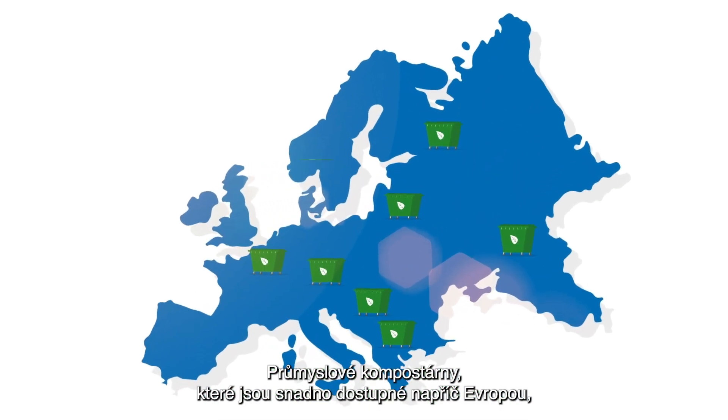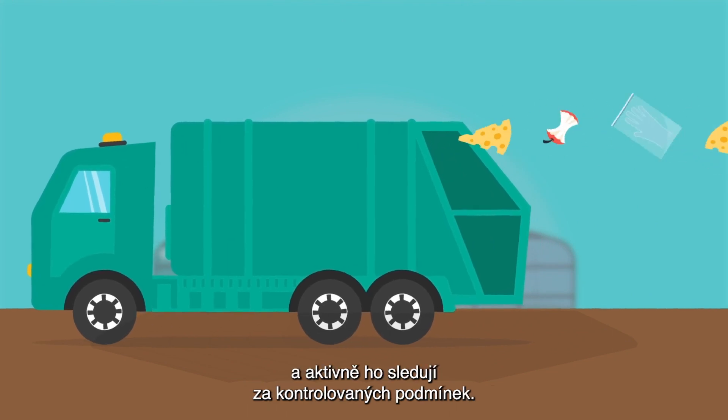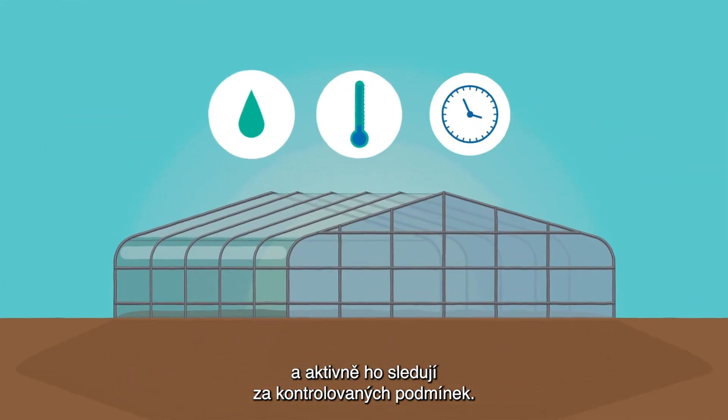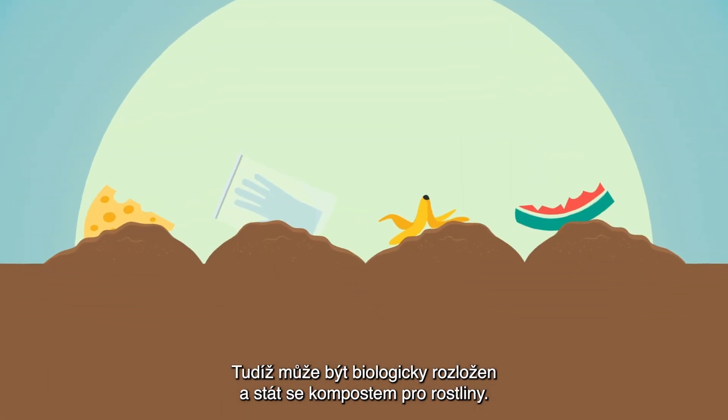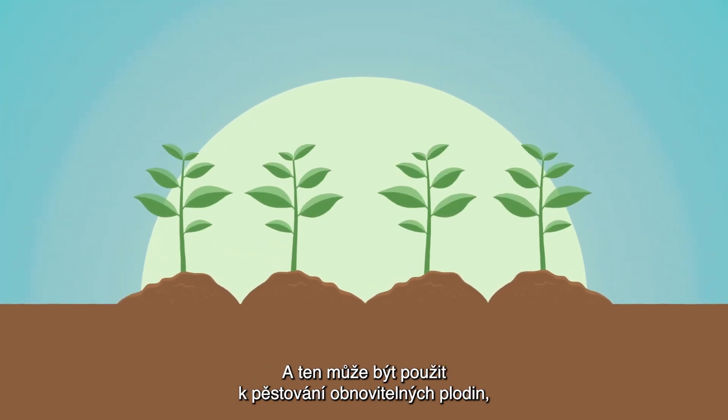Industrial composting facilities, which are readily available across Europe, collect compostable bio-waste and actively monitor it in controlled conditions, so it can biodegrade and become compost for plants, which can then be used to grow renewable crops.